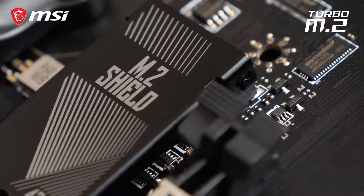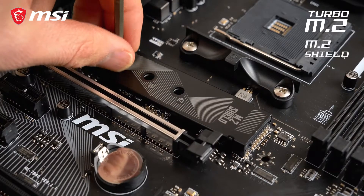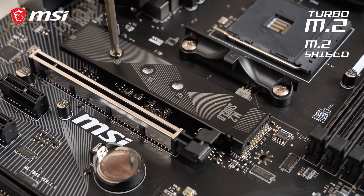To give you the best storage performance, the B450 Gaming Pro Carbon Max Wi-Fi features a turbo M.2 slot equipped with an M.2 shield to both cool and protect the SSD.